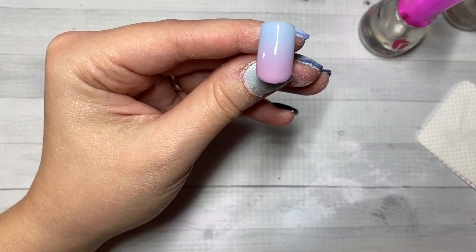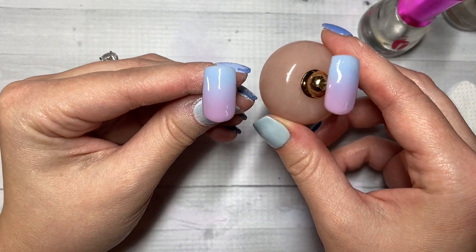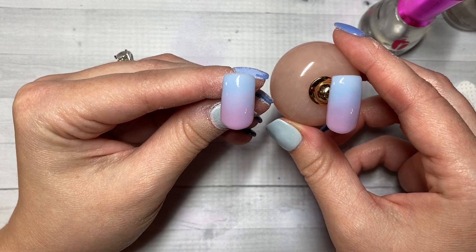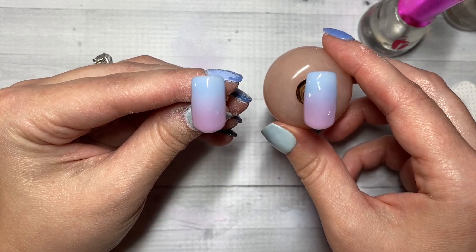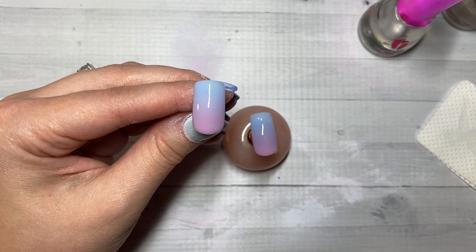I hope you all enjoyed this video and I hope it was super helpful. Make sure you pick up some of those ombre brushes because they are my absolute favorite. If you guys have any questions just leave them in the comments section below. Thank you so much, hope you enjoyed it, have a great evening.